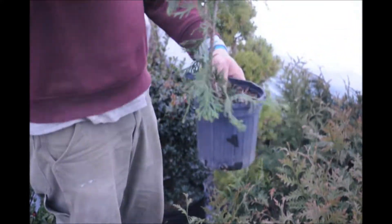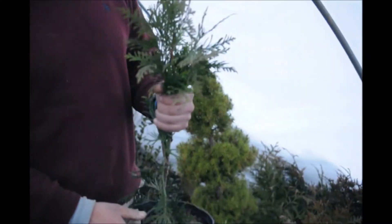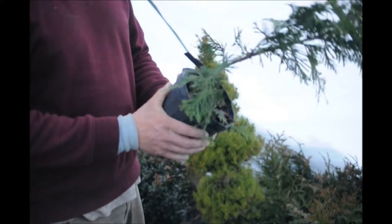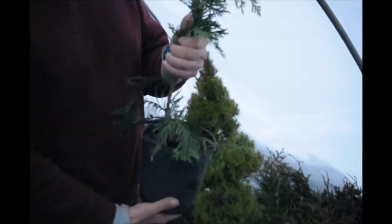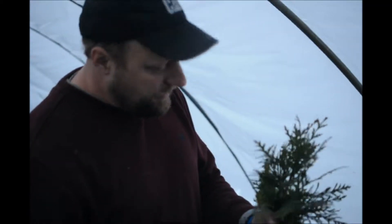When you plant a tree that's this small into the ground it's very susceptible to a whole host of problems, so when you first put them in you've got to take good care of them. You have to make sure there's no weeds in the root zone for competition. You've got to make sure that you water them — because they're in a greenhouse now, they get water just about every other day, so they're fairly babied.